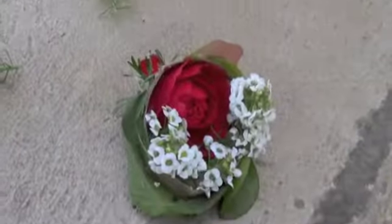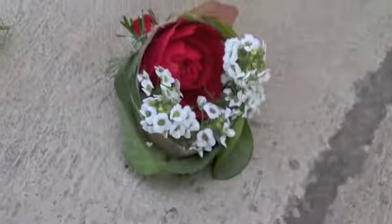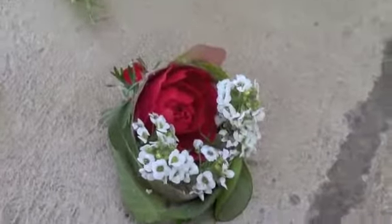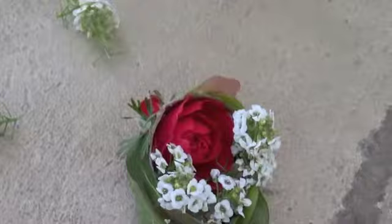The wreath is lacy. The wreath is fiery. The wreath smells good. The wreath is awesome.